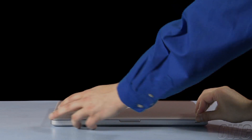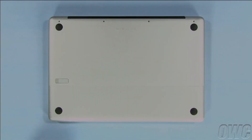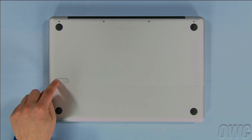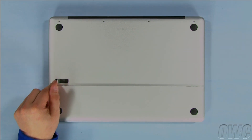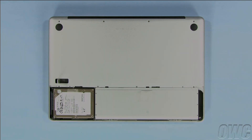The first step is to close the MacBook Pro and flip it over. Near the bottom left is a small latch. Lift this latch and the bottom cover will come loose. Remove the cover and you'll see the battery taking up about three-quarters of the bay.